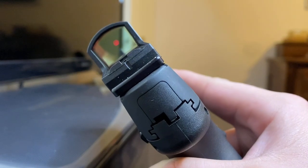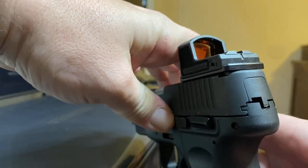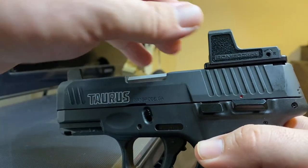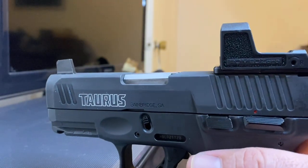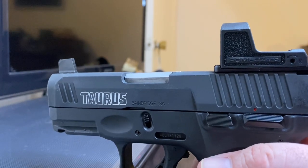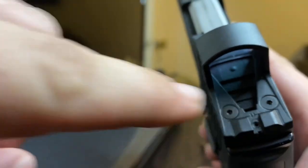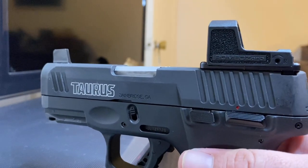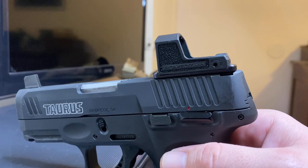I decided not to put the aluminum sleeve on it because for one it's going to make it wider, and right now it's at perfect width with the handgun. I also like the texturing on the polymer body — it gives me something to grip. The windage adjustment is on the side, elevation is on top, and there are no locking screws. They are very firm adjustments — I had to put a lot more pressure than I expected, but they are not loose at all, and I think that's what helps it hold zero.